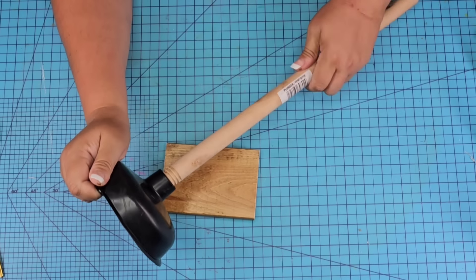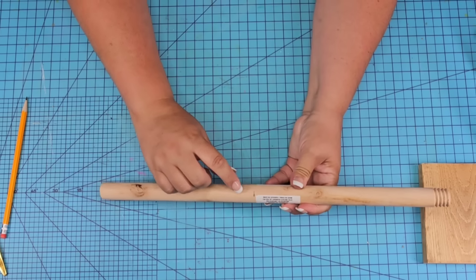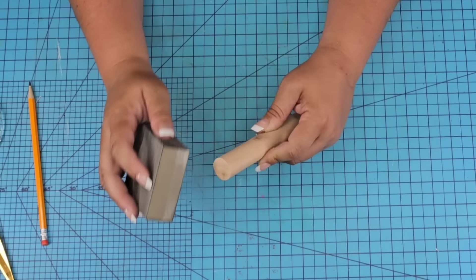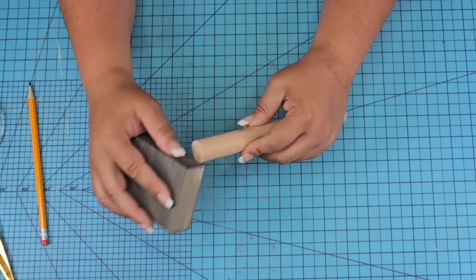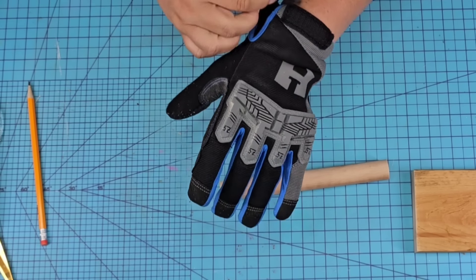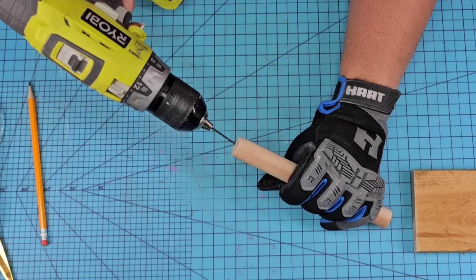This plunger is from Dollar Tree. We're going to remove the stick from it and make a small little mark. I'm going to cut right there, as well as a little bit on the bottom with my miter saw, so it's nice and flat on both ends. Sand it just a little bit, dust it, and then put on safety gloves because we are going to drill a couple of holes, one on each side of the stick.